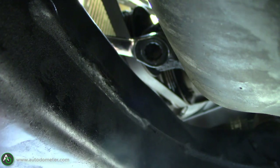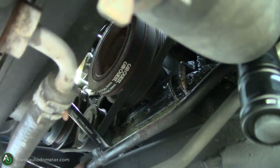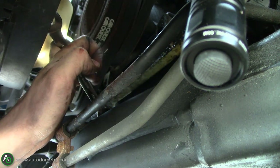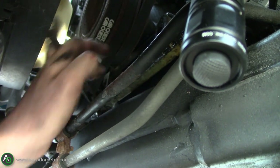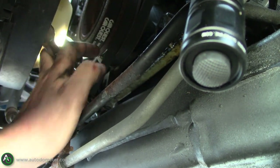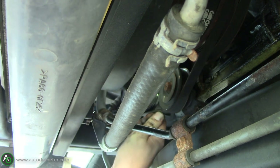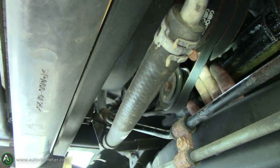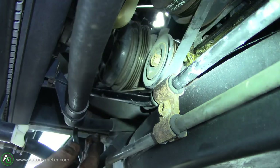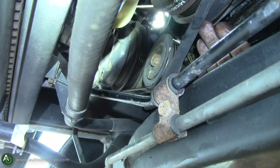Start tightening this belt up — again, the right-hand rule: tighten it to the right. Always check your tension on the belt while doing this, and remember once your wrench starts getting a little difficult to pull, you've probably put as much tension as you can on the belt. You can see it's still pretty loose here so keep working at it. Once you're satisfied with the tension, go ahead and tighten up this idler pulley bolt and then you're ready to start her back up. This job was pretty simple.